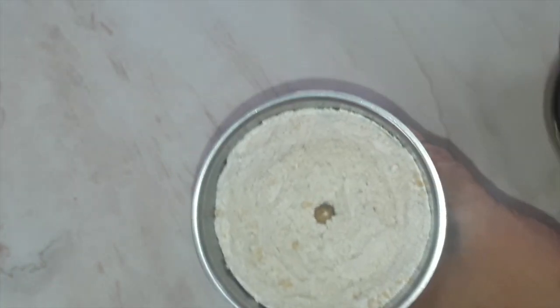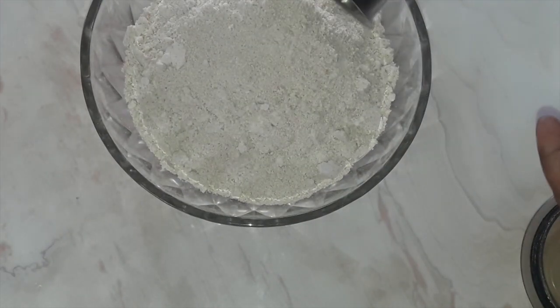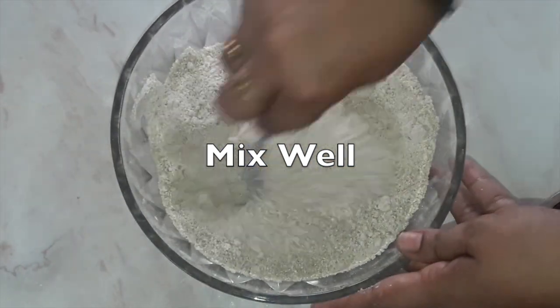Our oats flour is ready from the second batch. Now remove it into the same bowl with the quinoa flour. Mix well before we put in the other ingredients — first mix well.